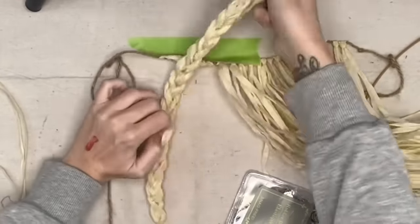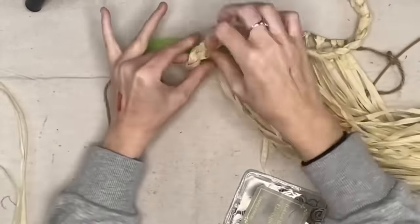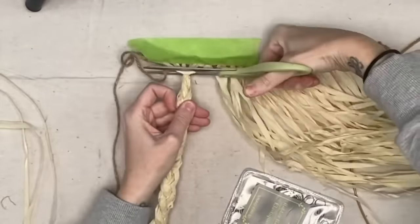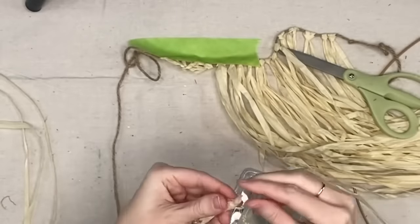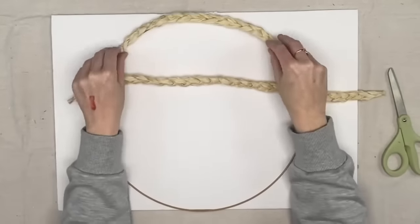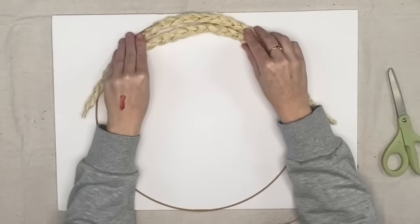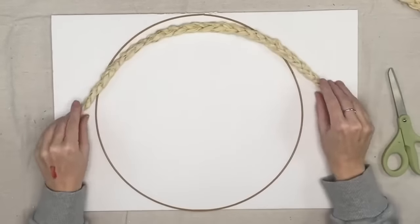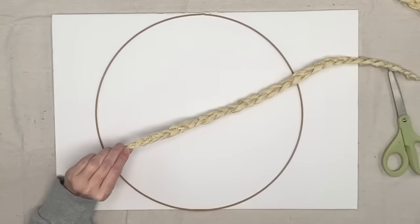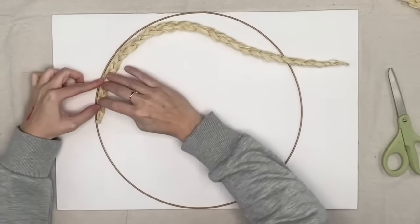I get some clear rubber bands from Dollar Tree to band off the braids on top and bottom, just like braiding someone's hair. Then I'm cutting that off. Next, I take some white foam board and this metal wire circle from Dollar Tree — I'm not attaching our braids to the wire form. I'm attaching it to the white board, and only using the wire form to create a perfect circle.